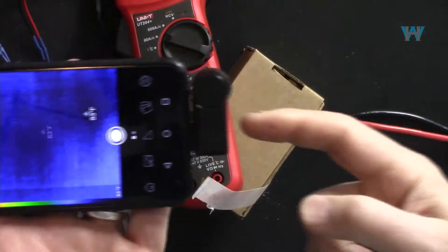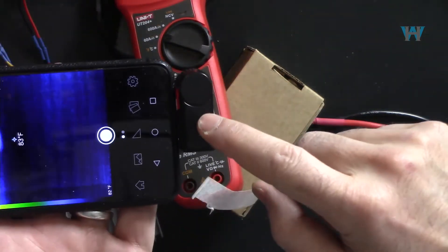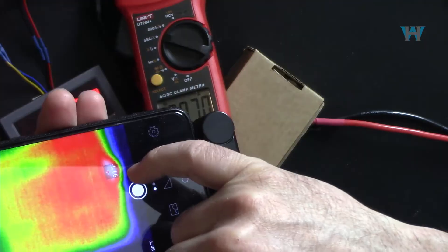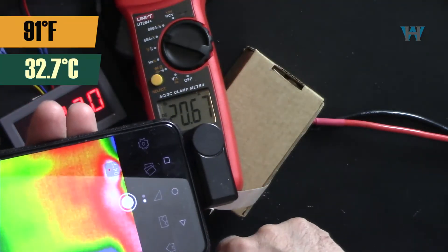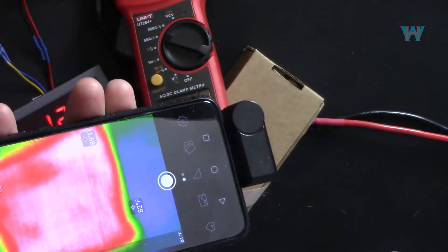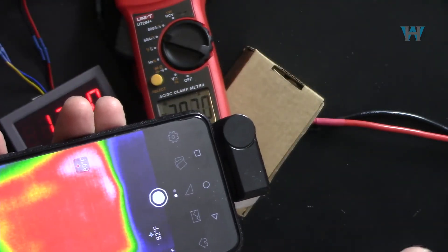Now I'm using the thermal camera — there's an Android version and an Apple version, link below the video. The thermal camera shows 91 degrees Fahrenheit as the hottest spot. When I put my finger there it reads 89 degrees Fahrenheit. This is very cool for a full-load 240-watt converter.